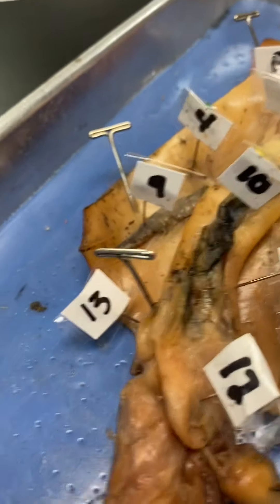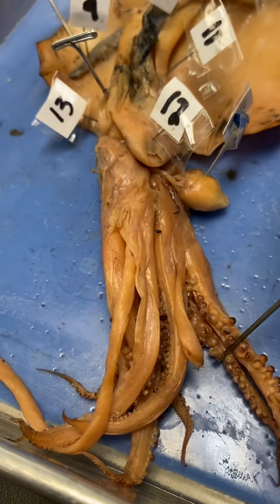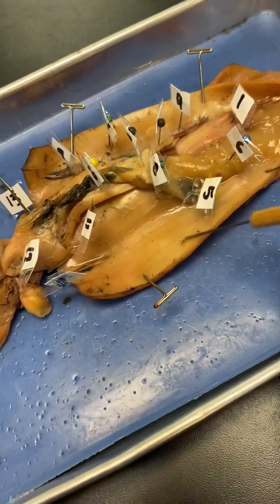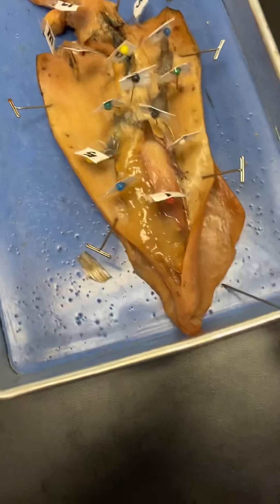Then I cut in between the arms into the head cavity. This is the buccal mass — it has the beak and mouth inside of it, so it's actually really hard. The beak and mouth are inside the buccal mass, and then it has a tube attached to it — that's the esophagus. It passes behind the brain and then goes all the way up to the stomach.